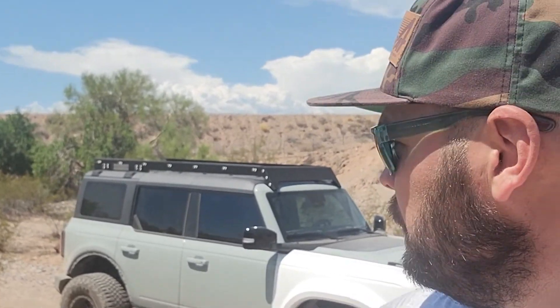All right, there we go. There's a full video on the new Keenum Overlanding Bronco roof rack.